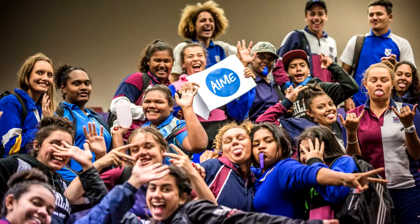When I went to university I was lucky enough to find out what AIME was and be a mentor, and so I got involved. Through that you can just see the positive impact it has on the mentees — to help educate young Indigenous boys and girls through those later years of schooling to get them onto university.